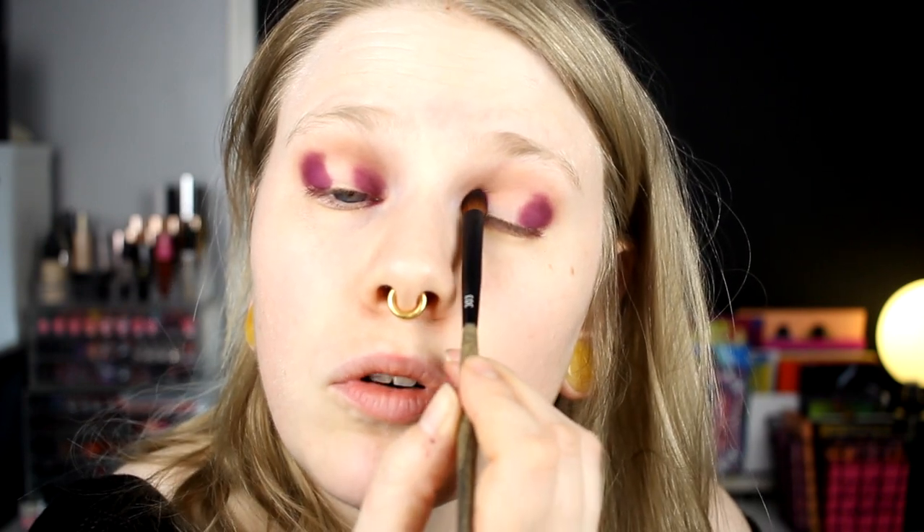And if you are new to my channel, I think you can guess what I am going to do now — one thing I do a lot. I am doing a halo eye. Of course I am. This shade was so pigmented and so creamy.